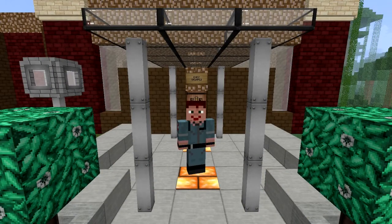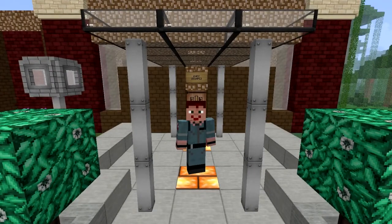Hello, and welcome back to Cooking with Sarah. Today we're going to do something a little different.